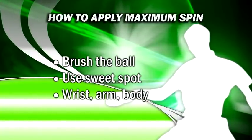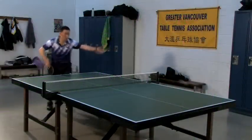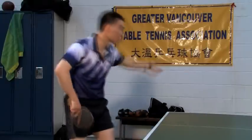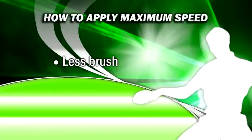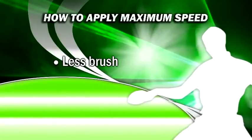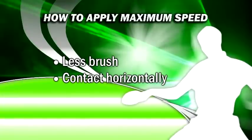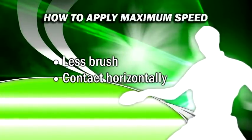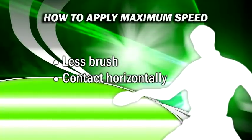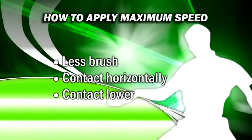Use your body, arm, and wrist in unison. While control is primary over speed, there will come a time when you'll have to work on the speed of your serves to take your game to the next level. To apply maximum speed use less brush and apply more forward force — you will sacrifice some spin but the end result will be a serve with much more power. Contact the ball more horizontally instead of up or down, as upwards or downwards contact will make the ball bounce higher and kill your speed. Horizontal contact will create a fast forward moving serve. Make contact with the ball as low as possible, as making contact too far above net height will produce a ball that bounces high, again killing your speed.